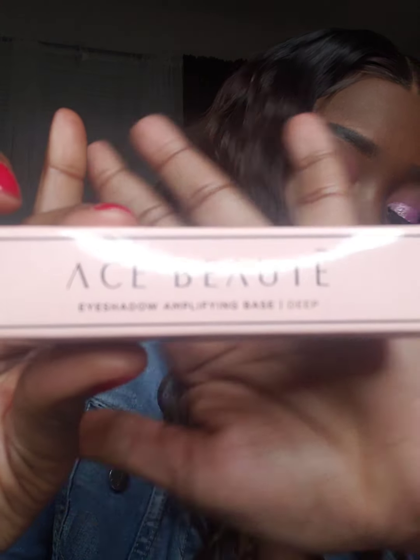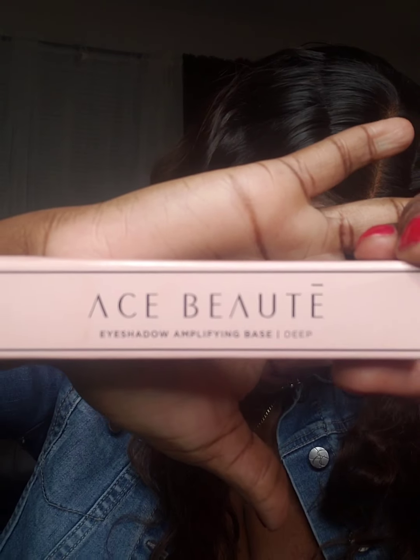Next we have — I didn't use this product yet — this is Ace Beauty, and it's an eyeshadow amplifying base. It's a full-coverage product that should be applied before eyeshadow. It intensifies eyeshadow colors, both matte and shimmer, and allows the shadows to stay on longer. I did use it and I actually love it — you really do not have to use a lot. A dot on each eye, depending on how big your eyelids are, and I'm going to show you how much this product can go.